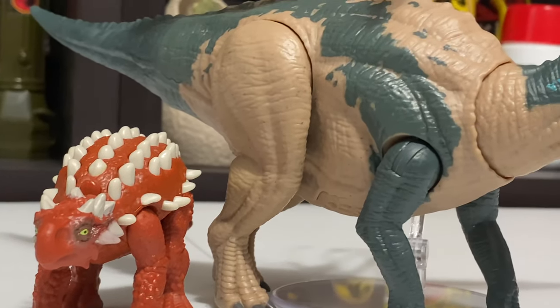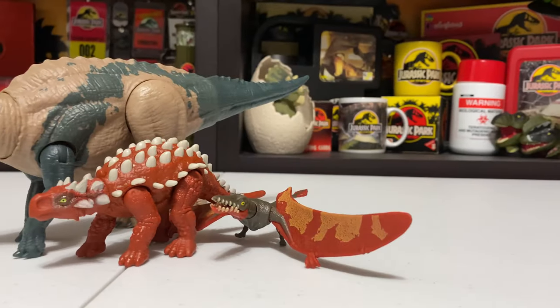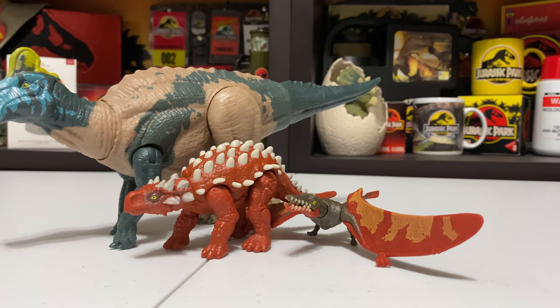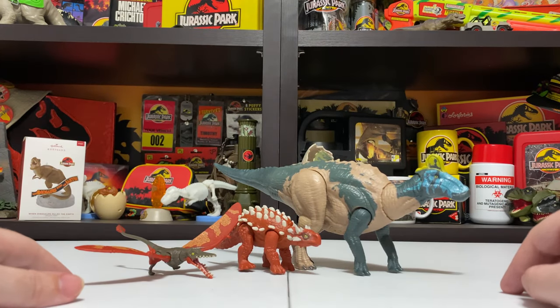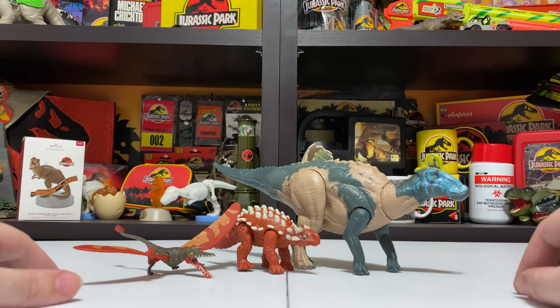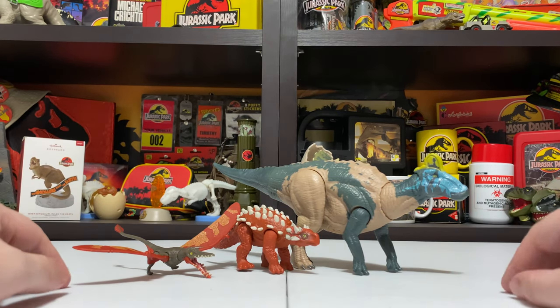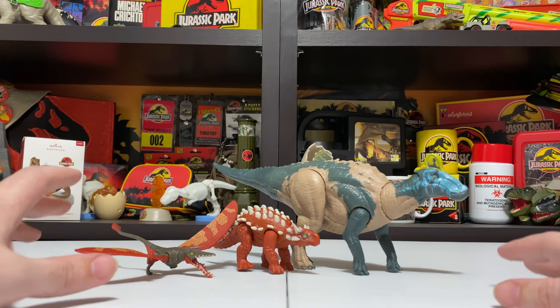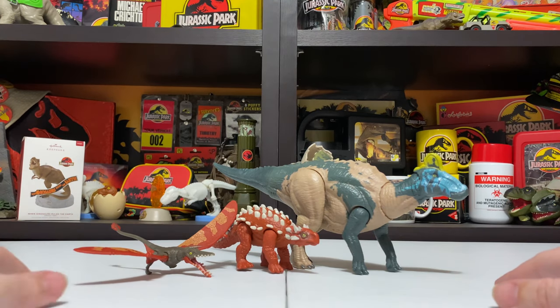Yeah, that's Edmontosaurus and the new Attack Pack figures Minmi and Rampharicus. The repaints are an improvement on what we already had, and of course having an all-new Edmontosaurus is really nice. All new figures are always appreciated, especially when it's not just some generic carnivore. These are all new figures from the Primal Attack line, Mattel's Jurassic World 2020 toy line. The Attack Packs were from Target and the Edmontosaurus was from Amazon. Thanks for joining me — come back to Collect Jurassic for more toy reviews when the next wave of figures gets released.